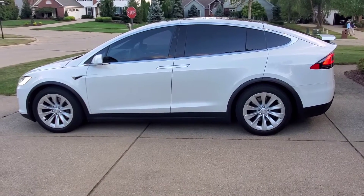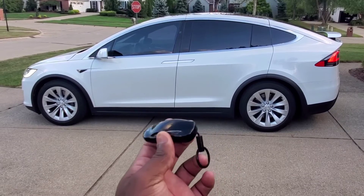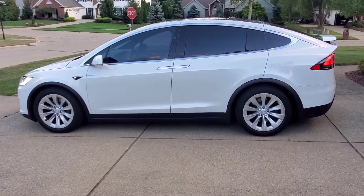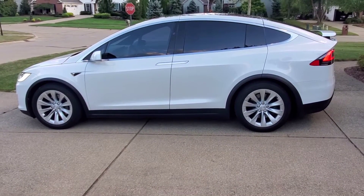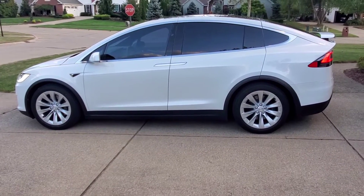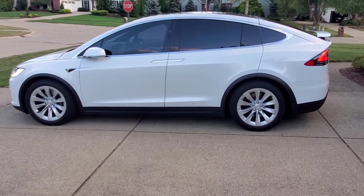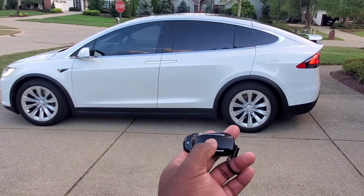Another function of the Model X is summoning. You can summon the vehicle using the key fob or on the mobile app. Summoning goes forward and backward for a hundred yards and it will maneuver around vehicles and cars in order to get to its destination. In order to activate summon, all you have to do is press and hold the top of the vehicle.